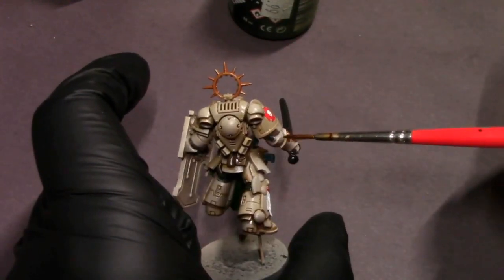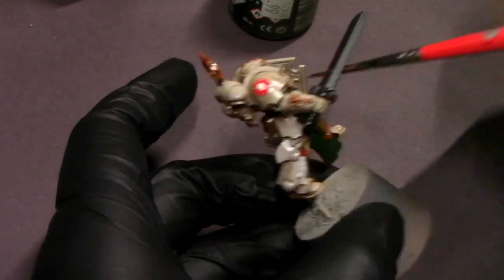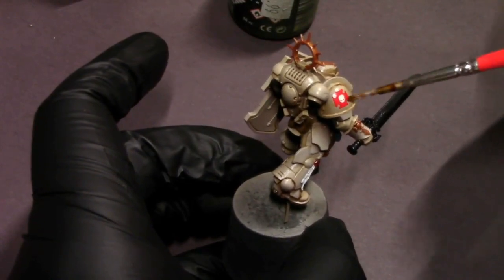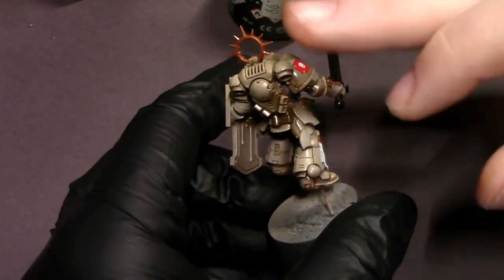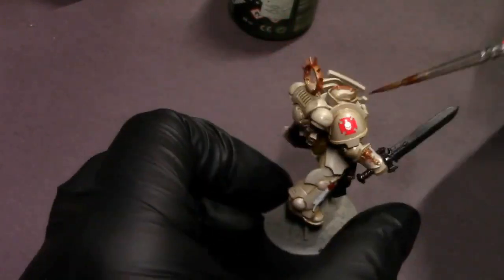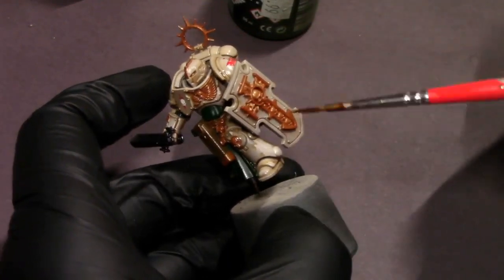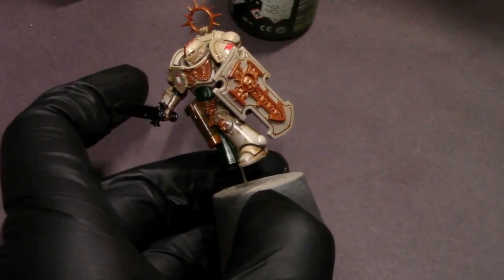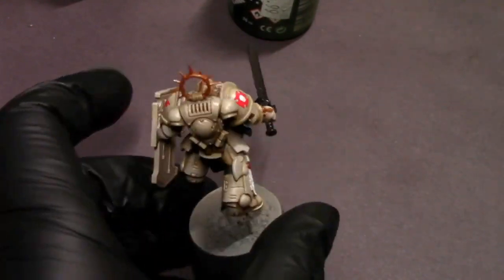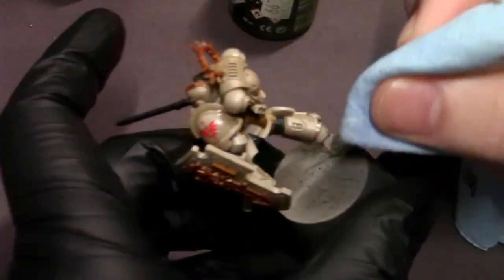I'm going around finding those tiny details, touching my brush to them, and letting the wash flow in. On bigger flat surfaces like the back of his legs and shin guards, it's trickier because the detail is shallow and the wash wants to dilute and flow over the flat area. Sometimes when it dries it can leave a little crusty line at the edge — you'll have to clean that off. That's really the hardest part, but otherwise it's super easy as long as you're prepared. I'm using a corner of my shop towel to clean those flat surfaces off.